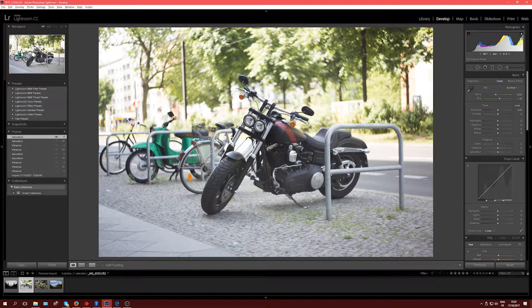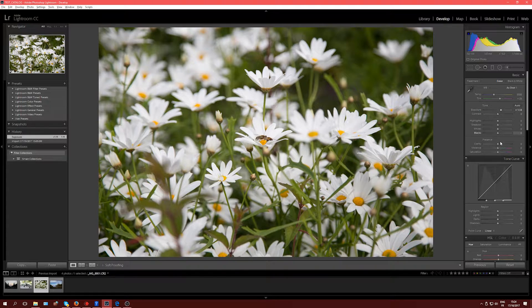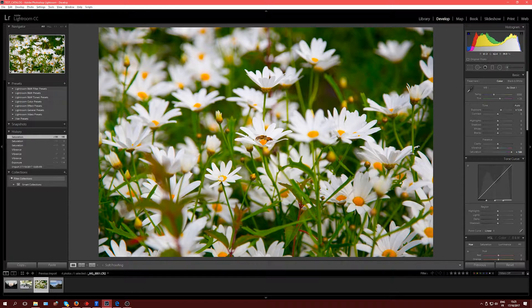Now the next photo is a macro, a tiny bit underexposed. I'll push up the exposure a bit, and then if I go to Vibrance, there's a difference but it's not too strong. This is where Saturation is handy because it allows you to go further. And here, Saturation plus 100 is actually okay — I didn't clip that many pixels, maybe none. Because the original picture is really desaturated, going plus 100 on Saturation on this particular shot is actually fine.